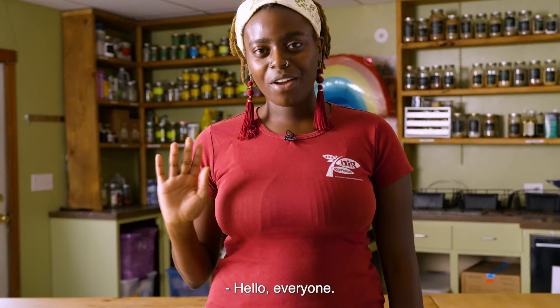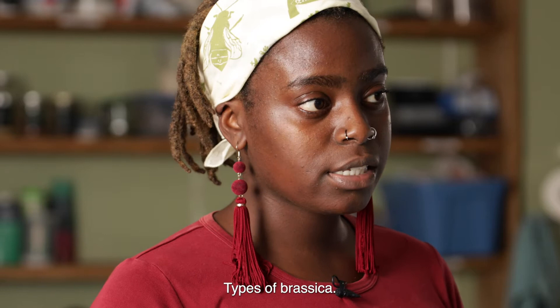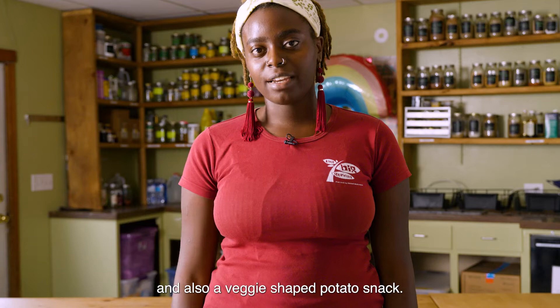Hello everyone, welcome to today's Farm to School lesson. My name is Elagia and we're going to be learning about brassicas and potatoes. We're going to learn what potatoes are, types of brassicas, how to make a broccoli and cauliflower veggie wash, and also a veggie-shaped potato snack. Now let's get started.